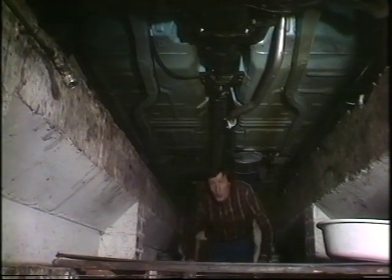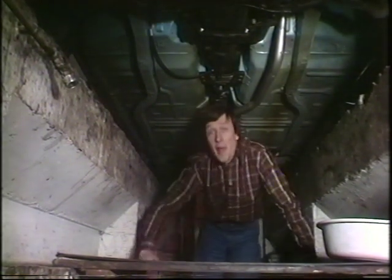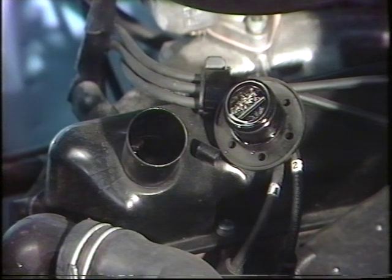Oh yes, and don't forget to remove the oil filler cap from up there, because that will help air get into the engine and speed up the oil when it comes out.